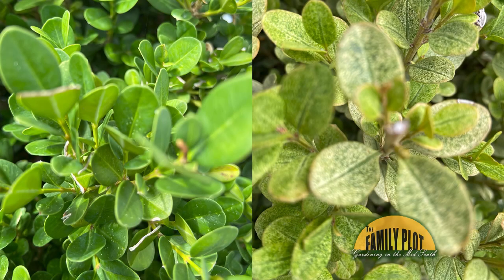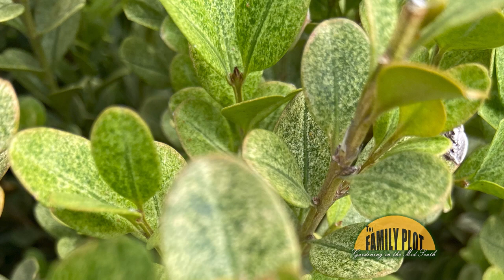I have several boxwood growing in large terracotta pots. One plant is healthy, the other two look sick. What is happening here? Laying in Hillsboro, Illinois. Joellen, you know a little bit about Illinois, so what do you think is going on with the boxwood?